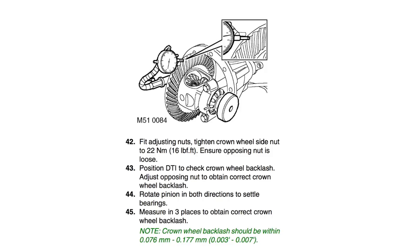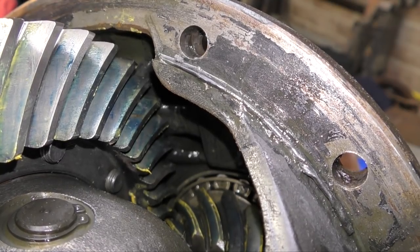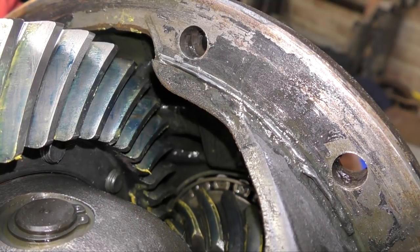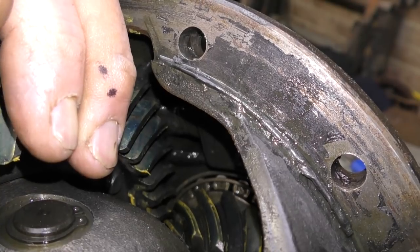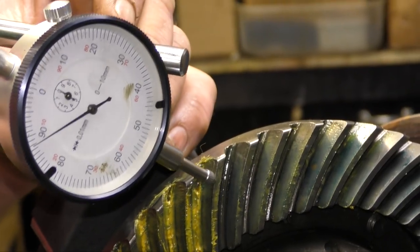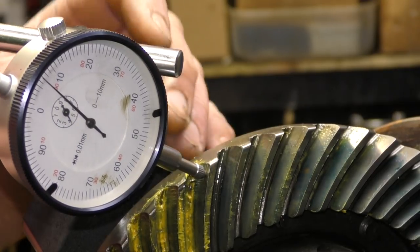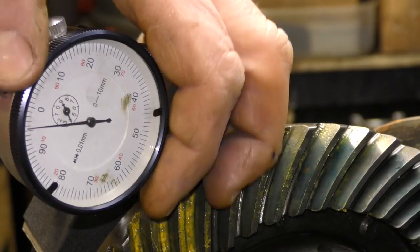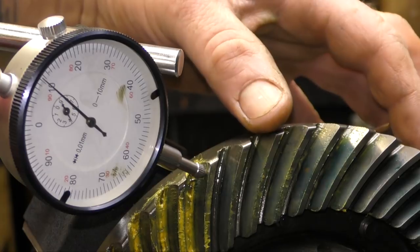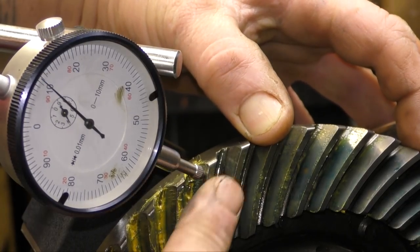For checking backlash, we do this before we strip. Backlash should be between 0.076 and 0.117 of a millimetre. Backlash is just the amount of slack there is between the pinion and the crown wheel before it takes up drive. What you want to do is move the crown wheel without moving the pinion. We measure this by setting a stylus up on one of the teeth — we're not looking for a massive amount of movement. I set it to zero, then move it to about 0.11 of a millimetre. So that's what the backlash is.